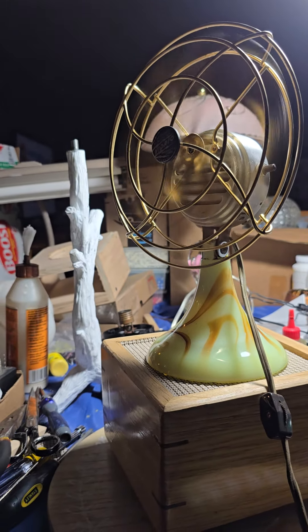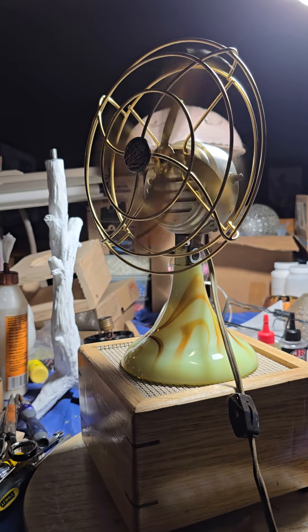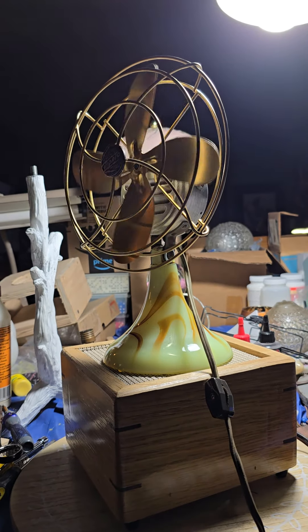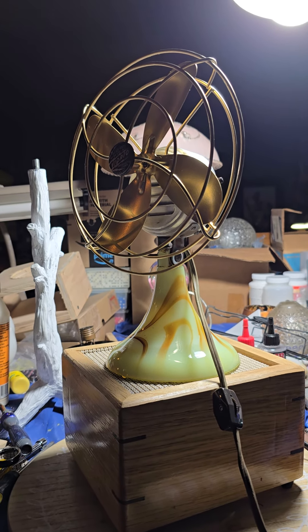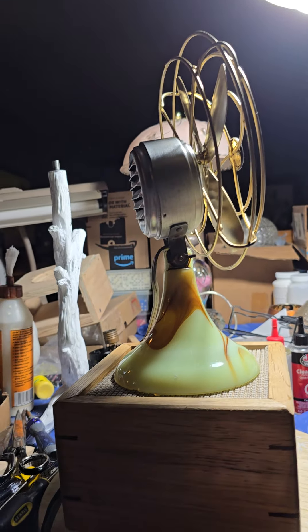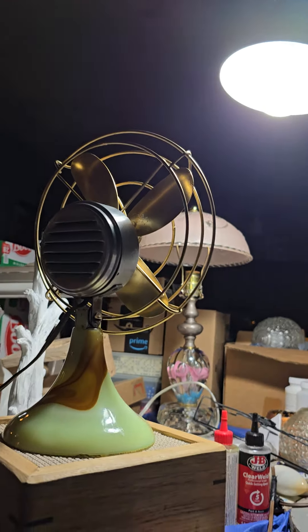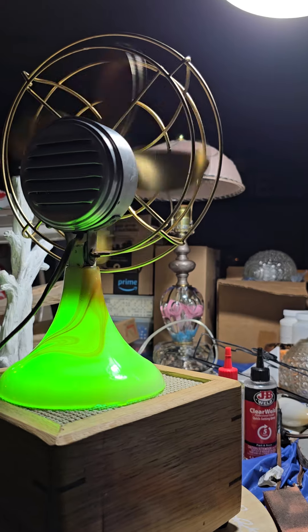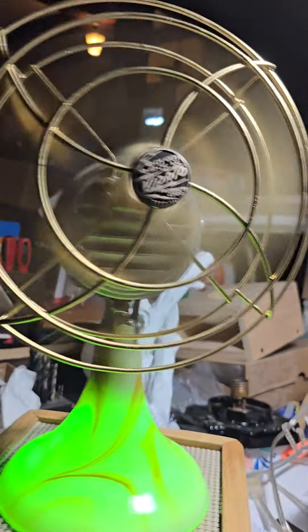This will be coming to Fanfare. I think I'll be getting rid of a few of those Vidrio motors that are kind of junky — this chrome Emerson motor is a much nicer motor. The thing is beautiful. It's kind of fun messing with the switches. There's the light coming back on, and we'll turn the fan back on. Thank you for watching — this will be coming to Fanfare and will be available for sale.